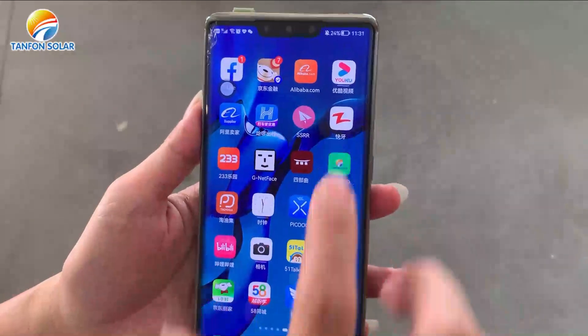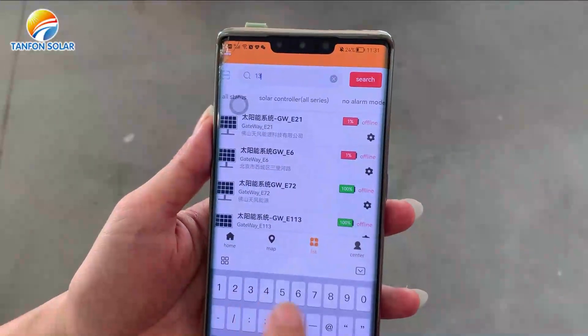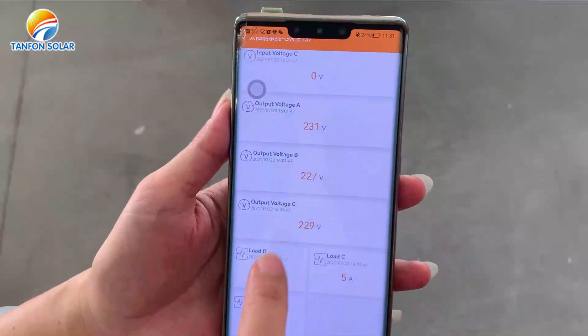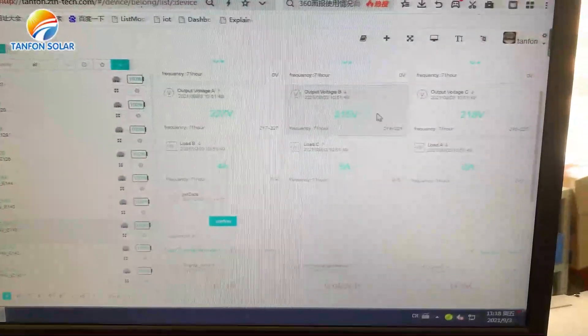Also on our mobile phone, we can see all the information about our solar system. This is our Wi-Fi monitor APP. Through this APP, you can see all the information about the solar system.